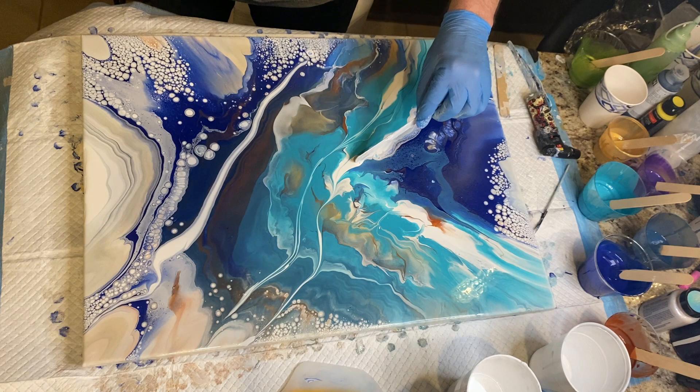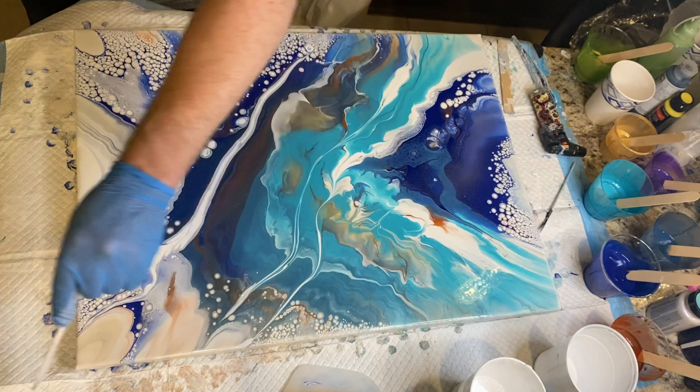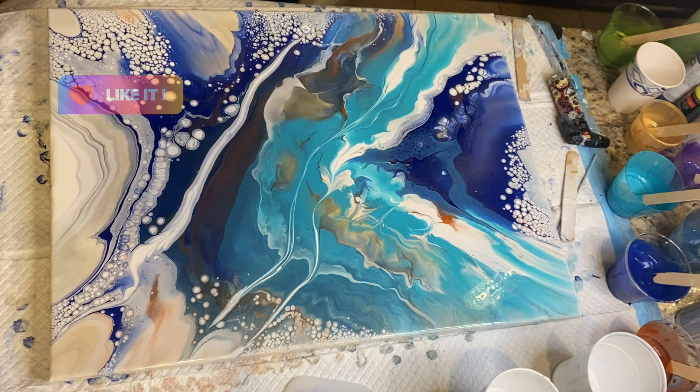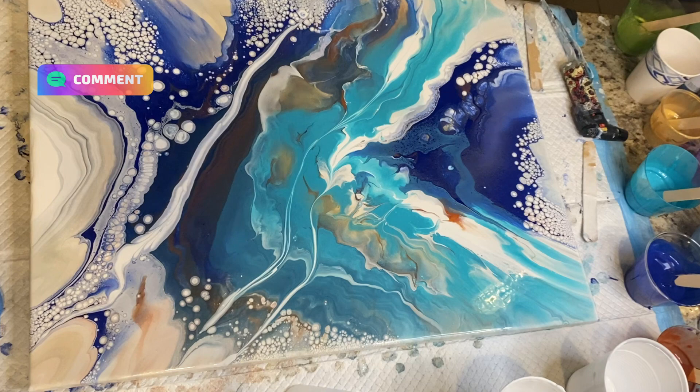I'll leave my pearl cell paint mixture, based on Michelle Ghali's recipe, in the description box, along with an in-card and description link to Michelle's video. If you like this video and found it informative or inspiring, please hit the like button, subscribe to my channel, ring the bell so you'll be alerted when I upload new videos, and leave me a comment — I'd love to hear what you liked, what you didn't, or what you'd like to see in future videos.